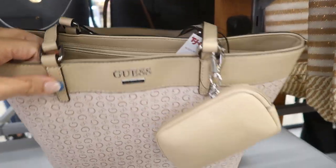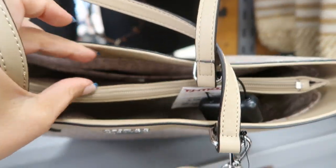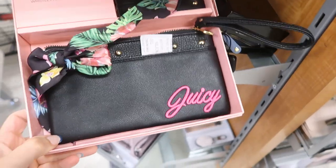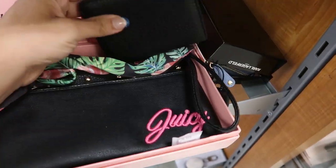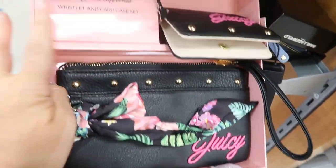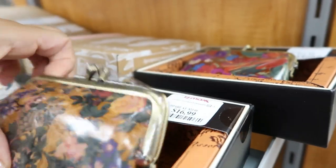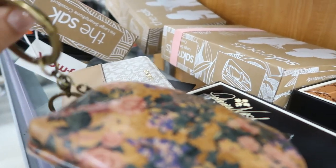Down here there's a tote from Guess for $39.99 with a zipper compartment and two little side sections and a zipper pouch. There's also a Juicy wristlet with a little coin or card holder — you get both pieces with a little scarf detail on the wristlet for $19.99. There's also a little coin pouch from Patricia Nash for $16.99 — I love that it has a little keychain holder.